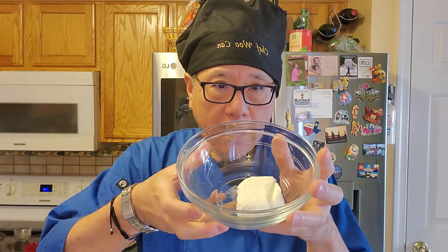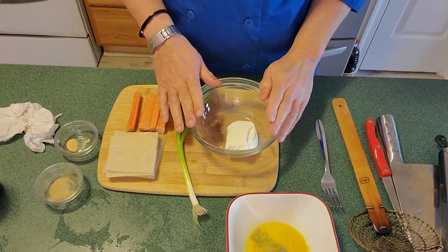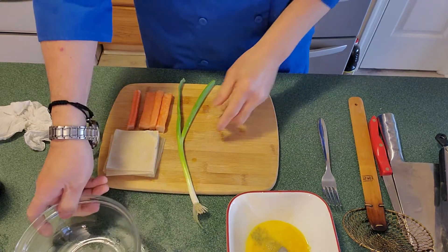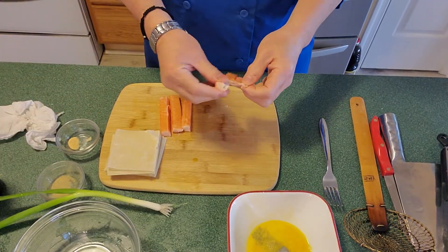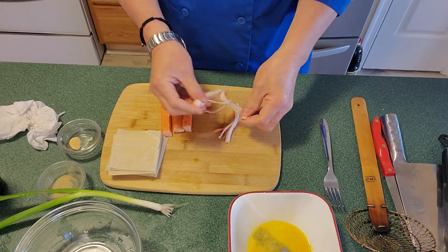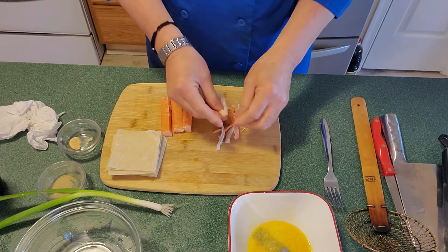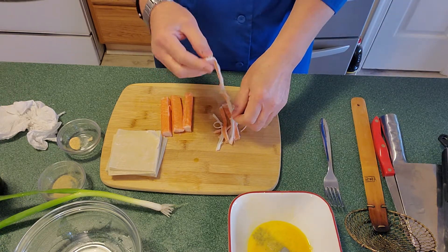So here's what we're doing. We'll take the cream cheese — this is a half packet — and set it aside along with the scallion stalk. We'll take the imitation crab meat and peel it in long slices like this. The more bits that go into the cream cheese, the more imitation crab meat you'll get in each bite.